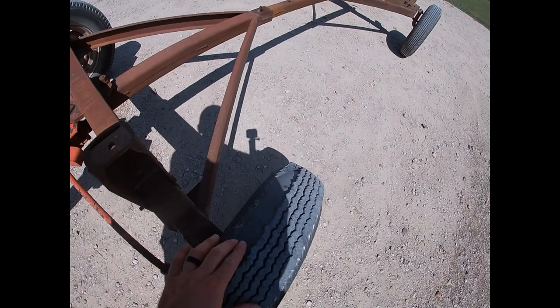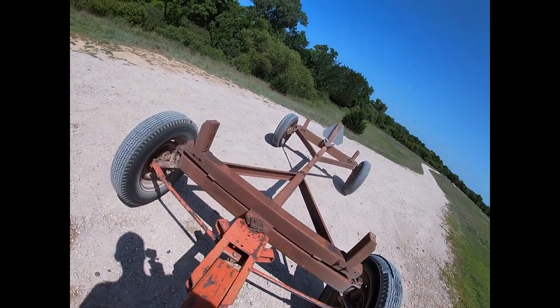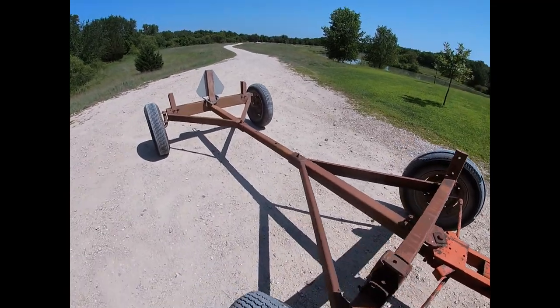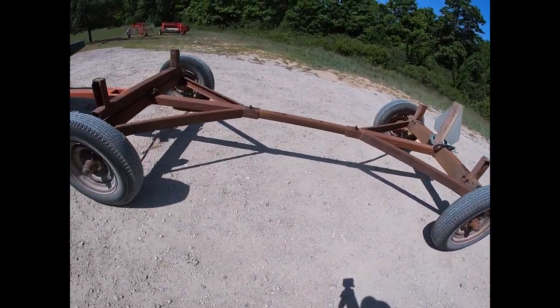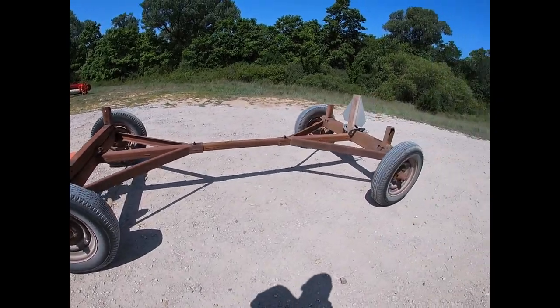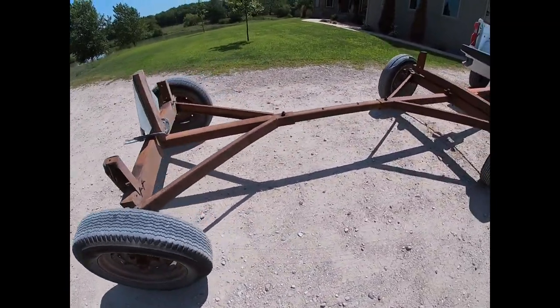We just got the running gear back home and it's pretty much in one piece. We lost some tread on a tire — the tires were dry rotted — but they held air, so it'll be good enough to build the bed on. Just a quick walk around — it's just surface rust. We're going to paint it New Holland red and ag yellow for the wheels. Pretty happy with it. That was the easy part — dragging it home. Now the real work starts.